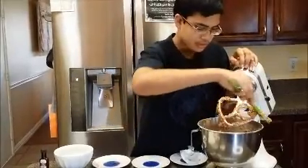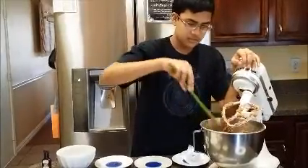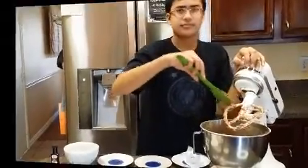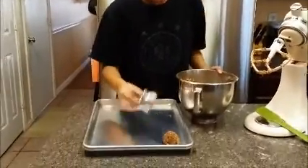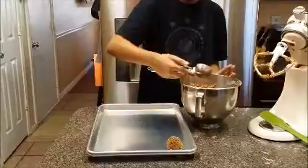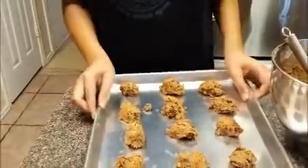Once the mixture is complete you're ready to use the oven. I've cleaned up and now I'm going to use an ice cream scoop to make the chocolate chip cookies. Make sure that the cookies are well separated and not too big so that they don't become one giant cookie in the oven.